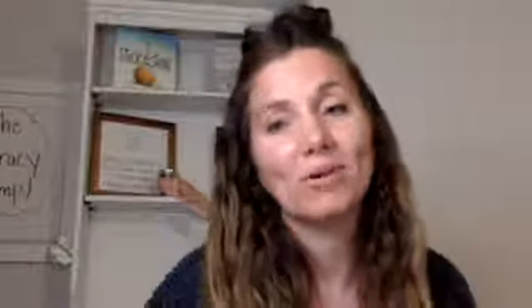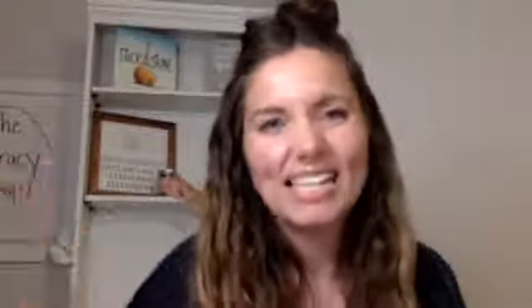That blog post also shares another one where we write all about creating a learning area where you keep all of these supplies. We like to keep things in one spot so that anytime you're helping teach your kids, you can grab things really easily. We use a little closet that used to be our vacuum closet in the kitchen because it's right there where learning is usually happening. A rolling cart works too — whatever you can do to carve out a little space to keep all your learning materials.